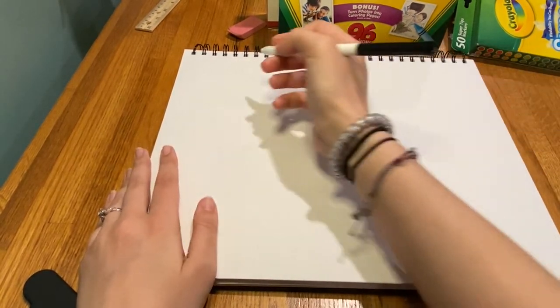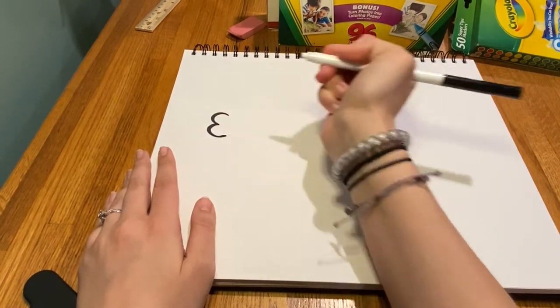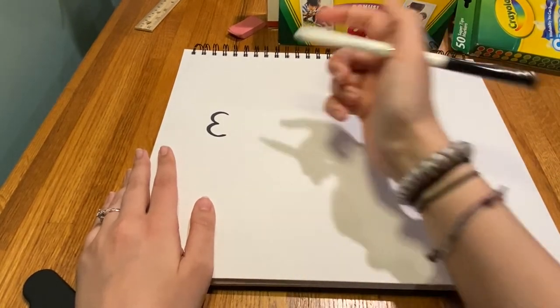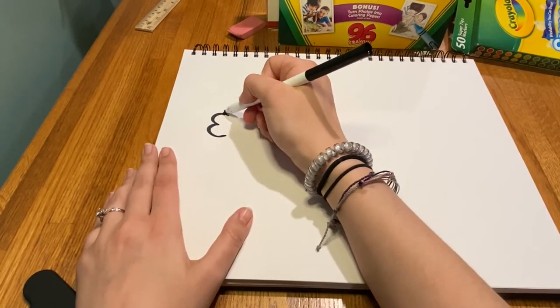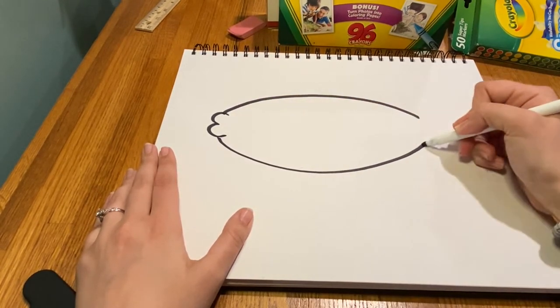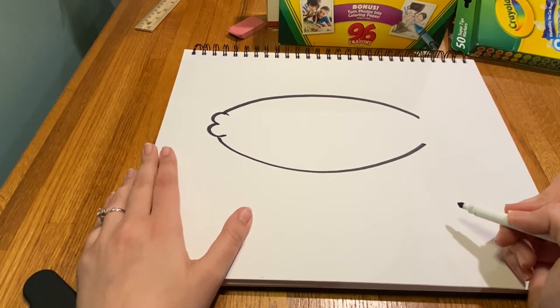The first thing you want to draw is the mouth and the body of the fish. I'm going to add the mouth — I did kind of a pucker mouth that looks maybe like an M on its side. Then I'm going to draw the body. I'm not going to connect it, but it's almost like I'm drawing a big oval. That's step number one.